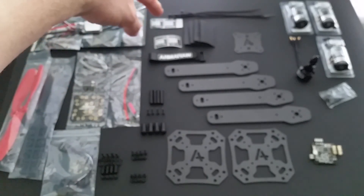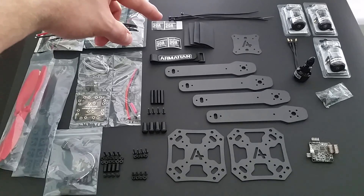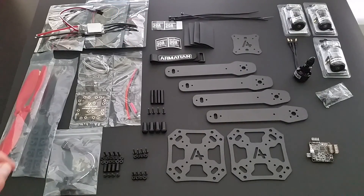Also included are zip ties to attach them to the arm, as well as a set of propellers — one in a different color for orientation.